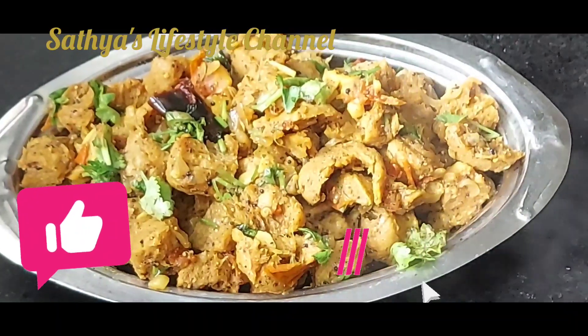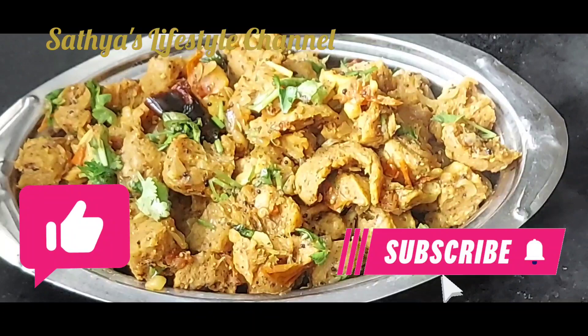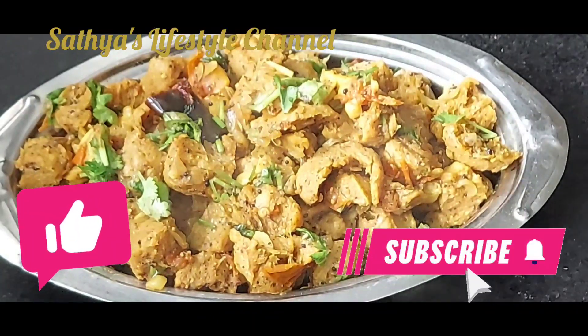It's nice — try it and subscribe to the channel. Thank you for watching.